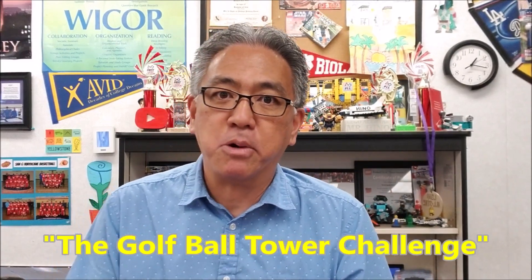Hey everybody, what's going on? It's Mr. Hino with Ms. Hino's Lego Robotics. Today's video, I'm going to show you what I always do once my robotics students get their Lego Mindstorms EV3 kit. It's a really cool project called the Golf Ball Tower Challenge.